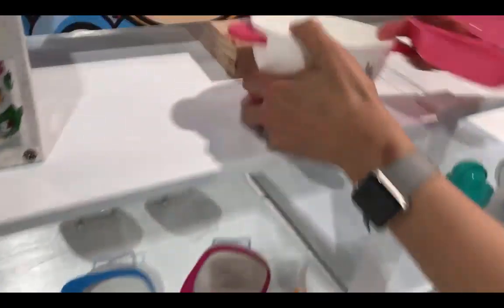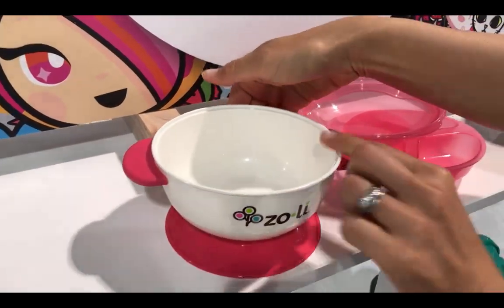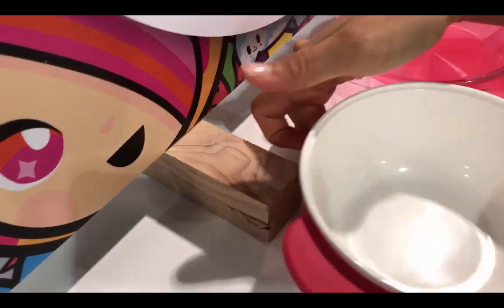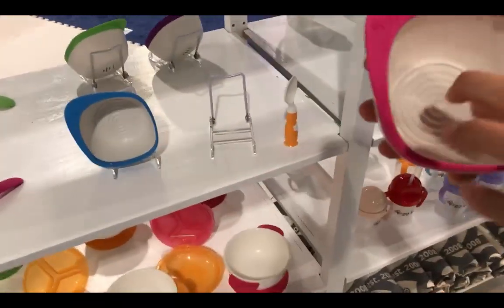With the suction base it kind of sticks very easily so it doesn't move. And then there's a little flip at the end that you can release it. This is basically where you pass the ridges at the very bottom.